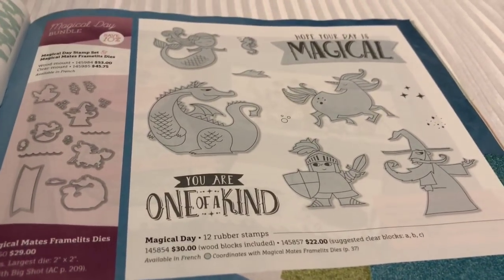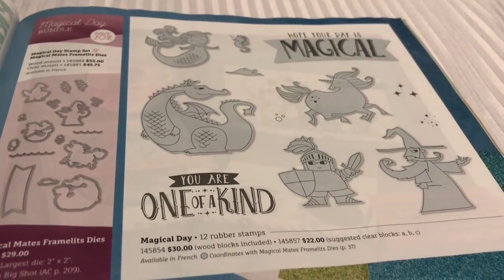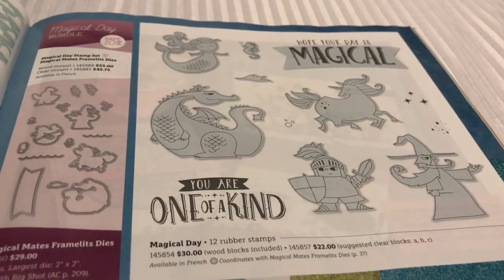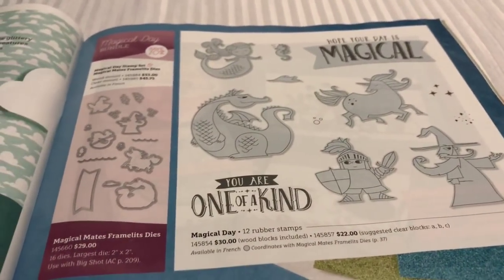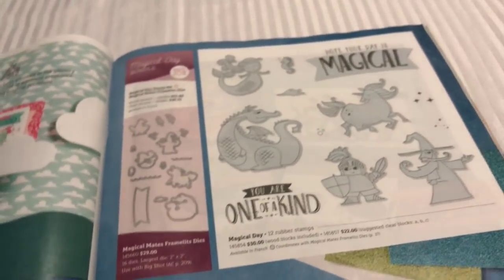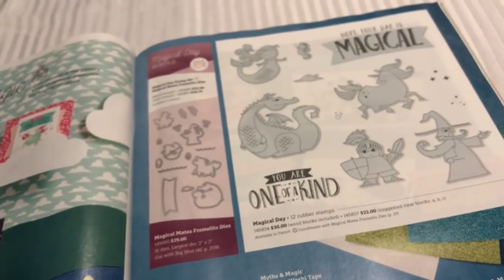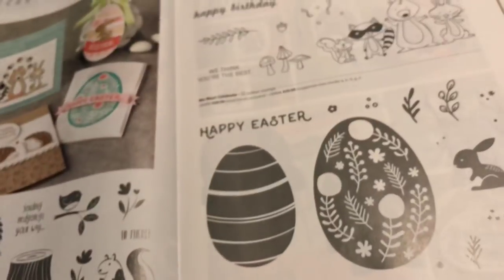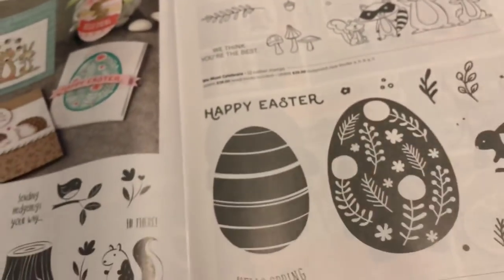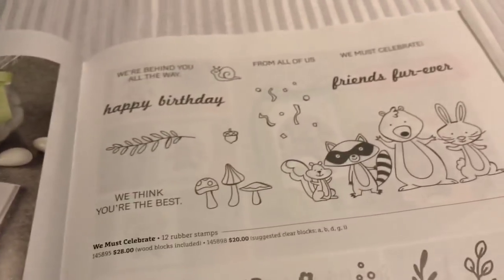And then look at this one - it's got Magical Day. It's got some dragons, it's got a unicorn, it's got a mermaid. I have that set already, we're going to have to show that set - it'll be fun. Look at these little guys - little hedgehogs. We've got some more Easter and some celebration stuff there.